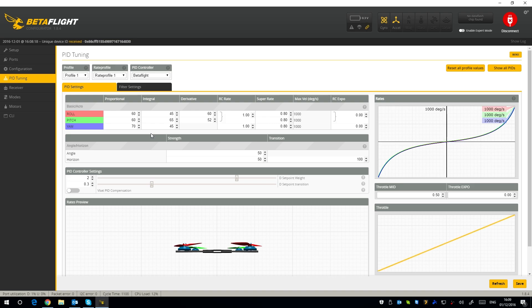The PIDs are pretty much identical to the 130. As for weight, the 120 with a receiver but no battery weighs 91 grams, and the 150 weighs 100 grams — only 10 grams between the two, so not a huge difference. The 130 sits somewhere in the middle. I'm also using 0.8 on the Super Rate and 0 on the RC expo.